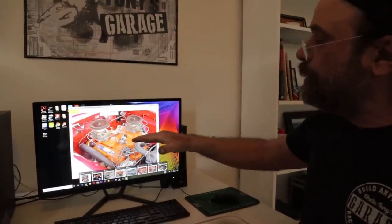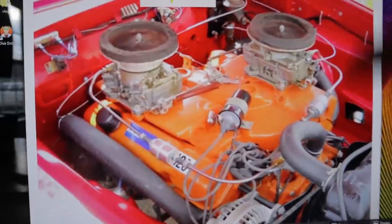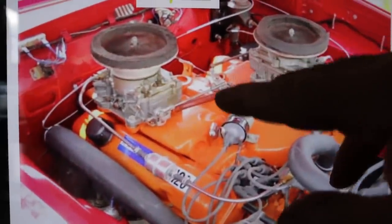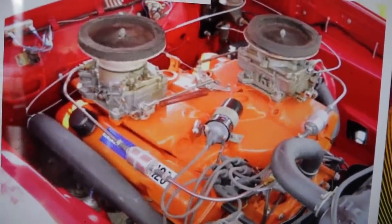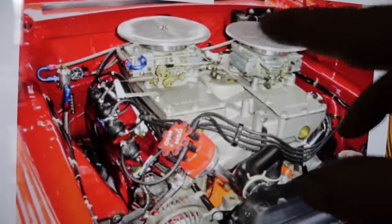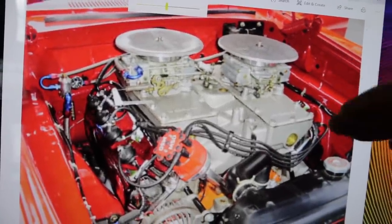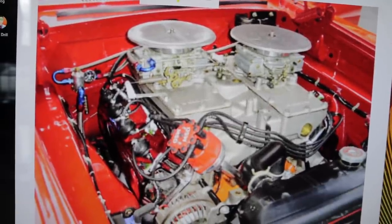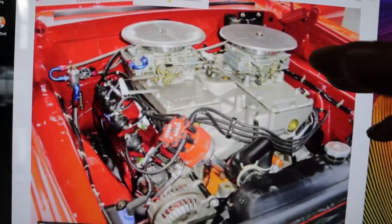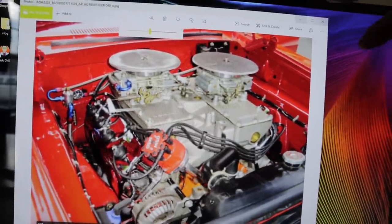This is the 413 — it was a drag package. This was supposed to operate from around 5,500 to 6,000 RPM up to 7,000. You can see how much closer the carburetors are to each other. The longer the runner, the lower the RPM it tunes in; the shorter the runner, the higher the RPM it tunes in.